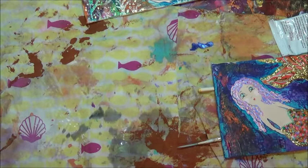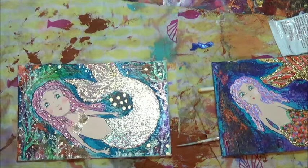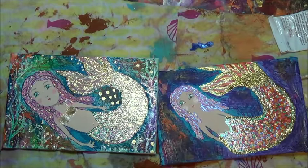Hi everybody! I have a project that has been done by Pink Poodle Crafter and she shared with me what she did — and that was a big mistake because I can't stop making them. By the way, those are my little mermaid additions that I've been working on. I'm going to share with you guys how to make these tiles.